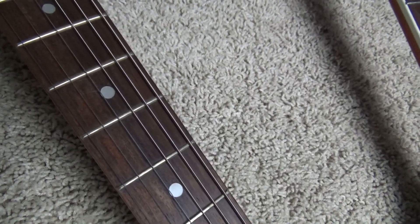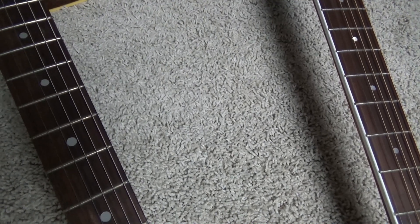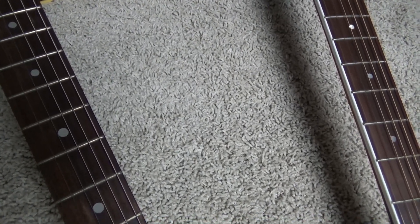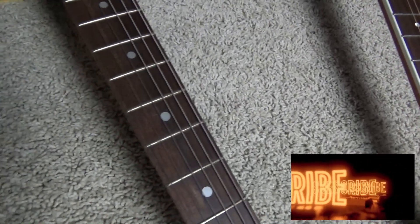Hey there guys, this is Rock Hard Riffs, the rock and roll guitar channel for the self-taught. Hey guys, take a look in our playlists if you're new to the channel. Check out what we do, and if you like what we do, please subscribe — we really appreciate that.